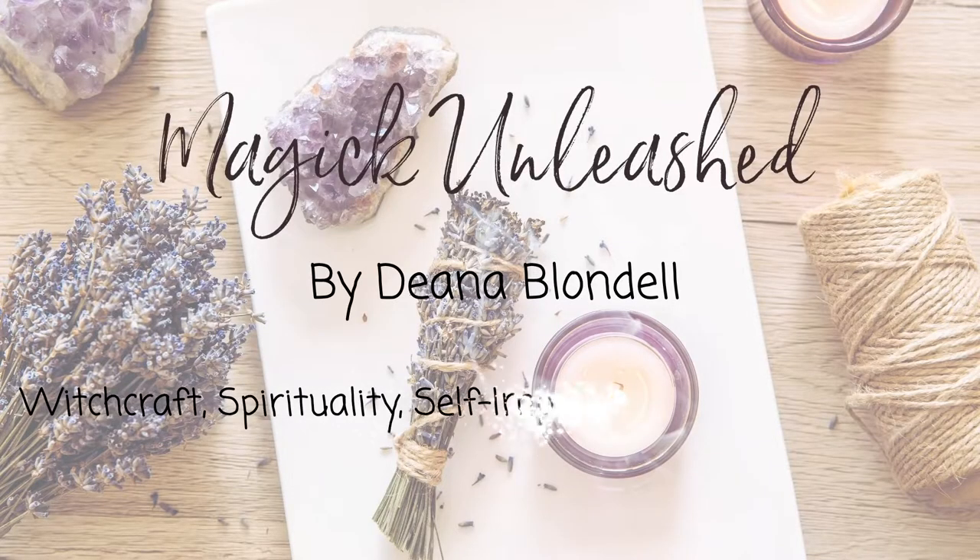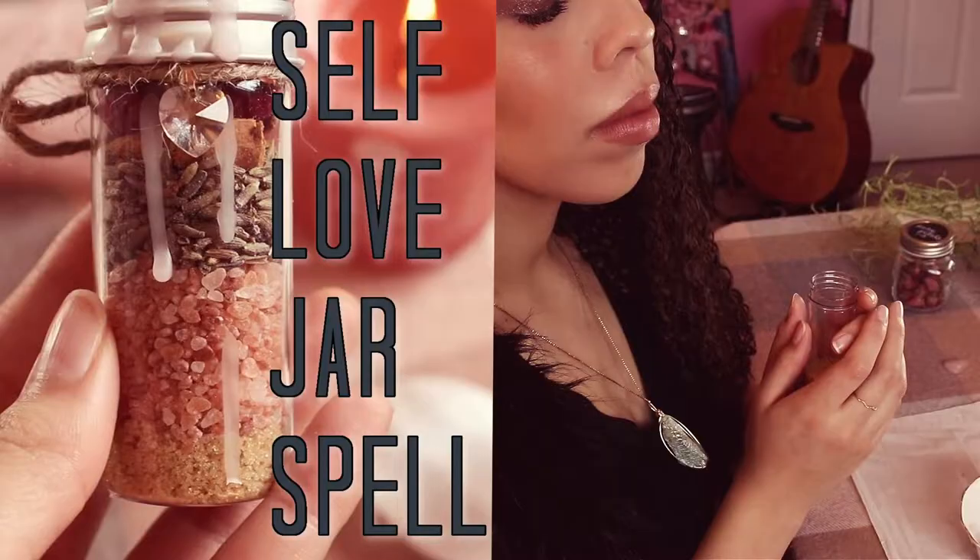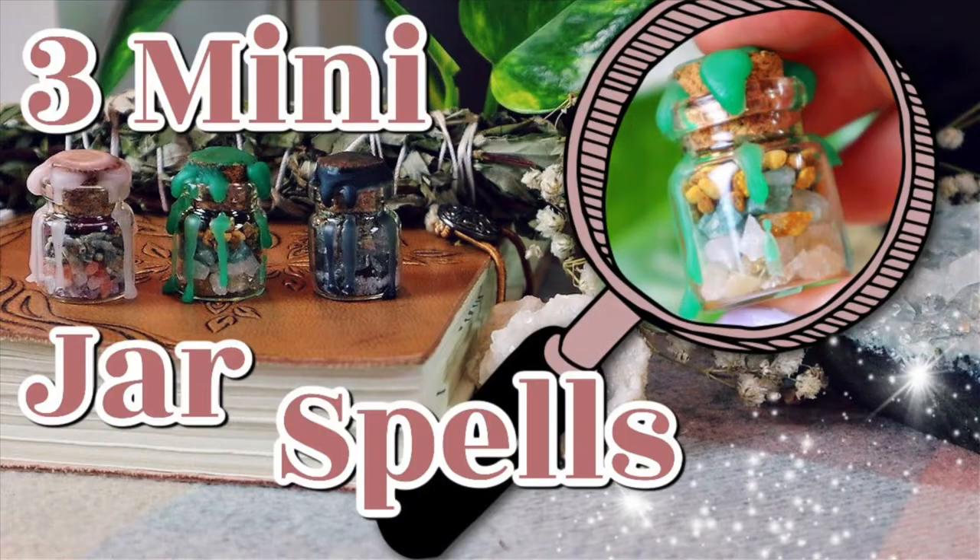So you've created a spell jar, but now what? What do you do? How do you keep it working for you? How do you keep the energy flowing? I actually get this question a lot in my comment section, and I figured it's about time I make a video about it to help you guys out, because I have quite a few videos on spell jars but not a lot of information about what you do after you've created the spell jar.